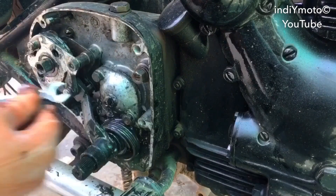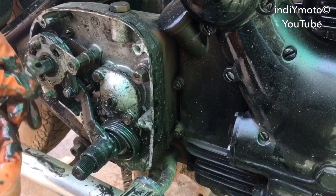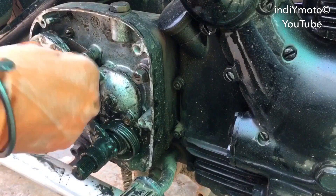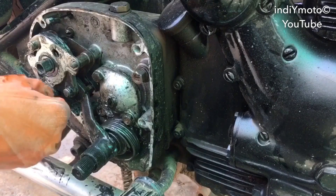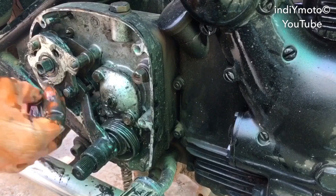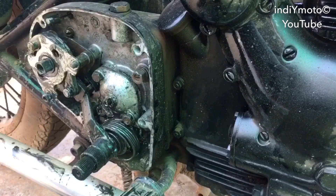To remove this, we need to remove these two nuts. These two nuts actually hold the gate changing mechanism — this is the changing plate of it.